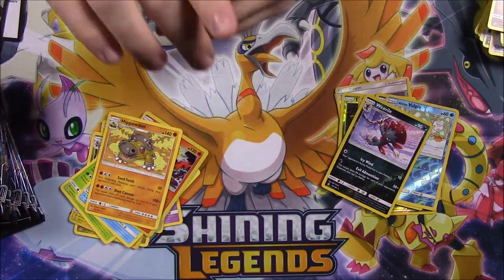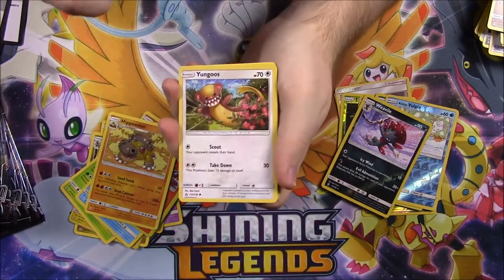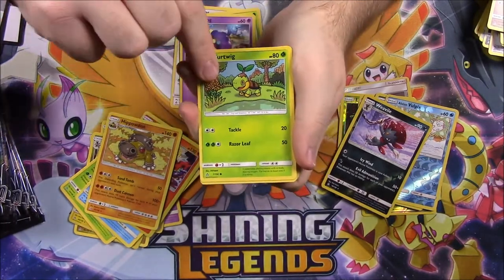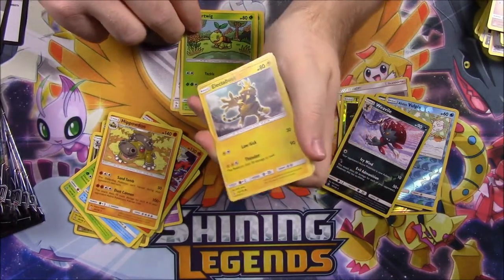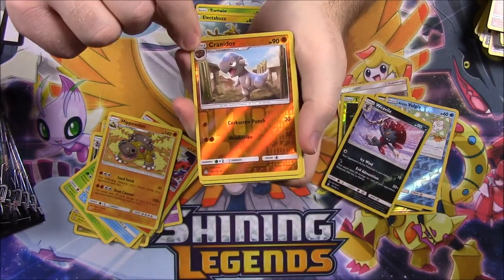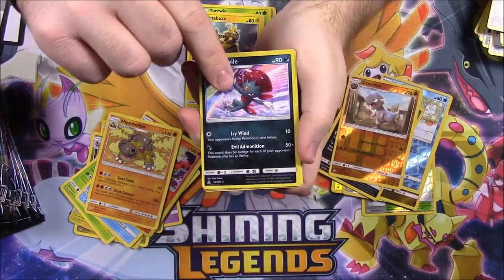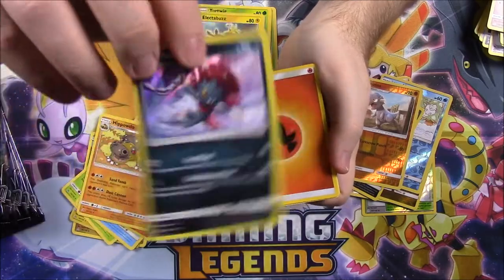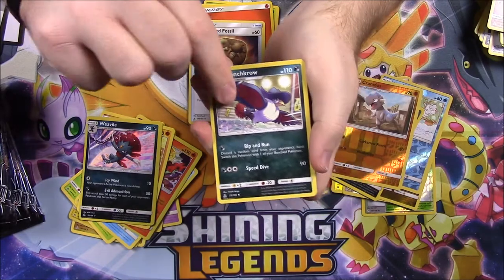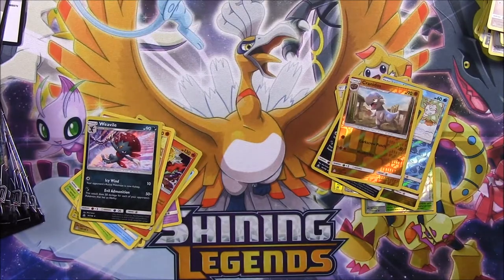Ever since the last Sun and Moon set, the packs have just been super hard to open. Next pack: we've got a Zangoose, Roselia, Cosmog, Turtwig — there's two Turtwig artwork forms. Then we've got Electabuzz, a Cranidos Reverse Holo — I don't even know if I have one of those yet — and a Holo Weavile as our rare. Then Fire Energy, Unidentified Fossil Trainer, Honchkrow, and Lopunny.